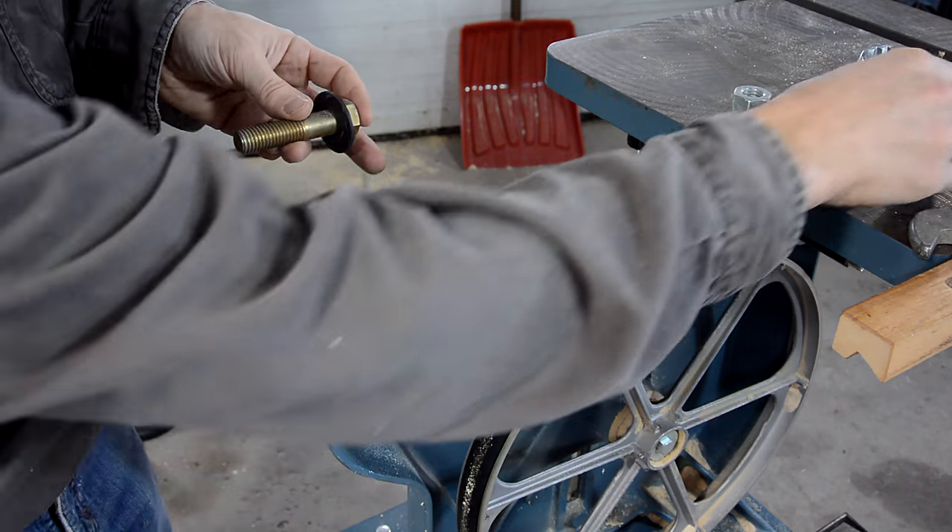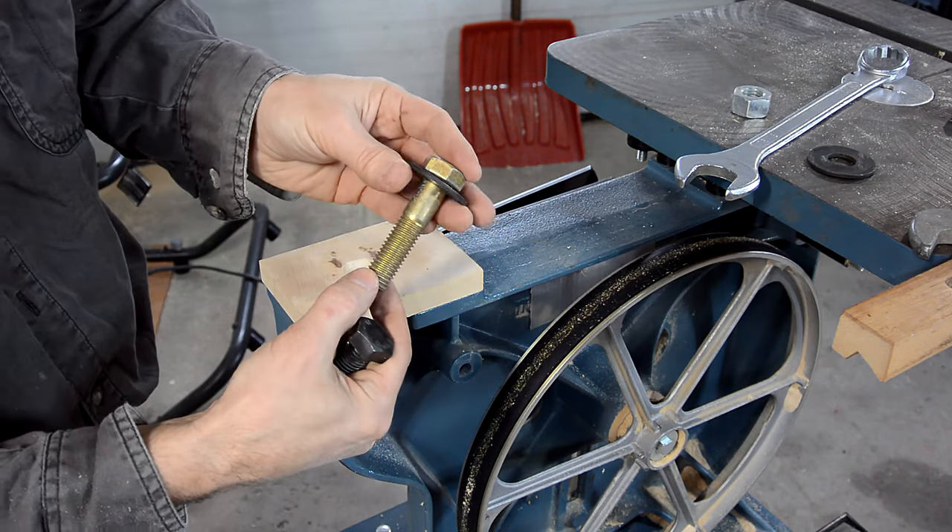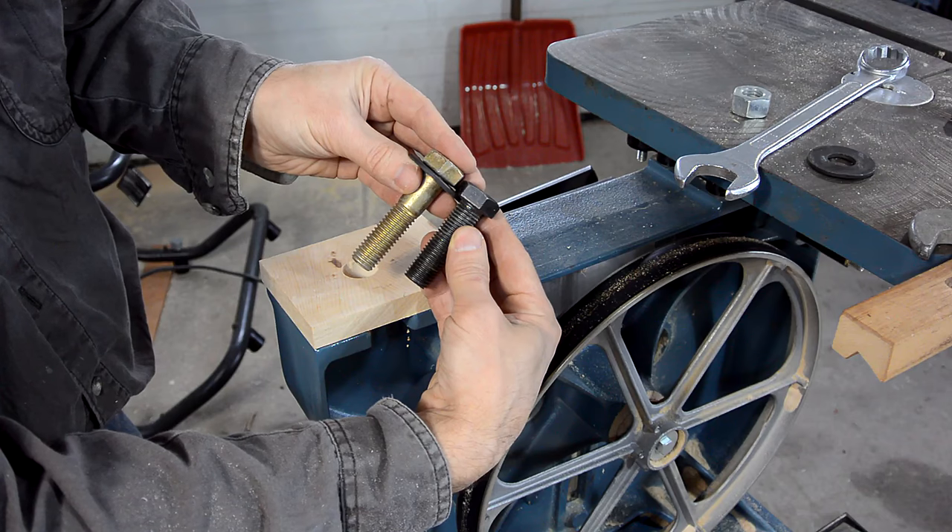I only made this block 16 millimeters thick, because I already have this bolt here, and it's only a little bit longer than the bolt the saw came with.